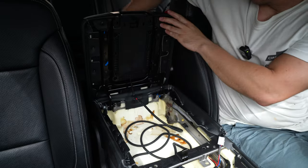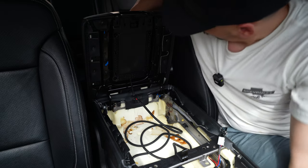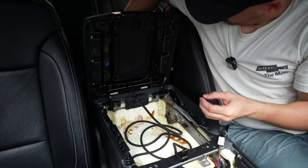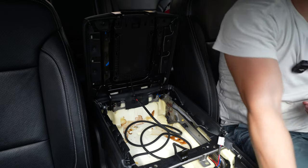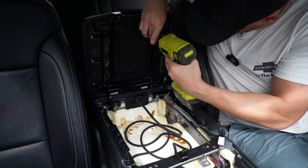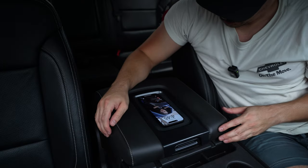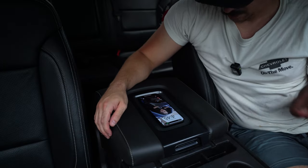We can lay this part back on and start reverse-ordering everything back onto the truck. I removed four screws from here so we've got to put those back — that's pretty much what locks in the plastic panel on top of the console and keeps it in place. Let's test the phone at least... and we are charging!